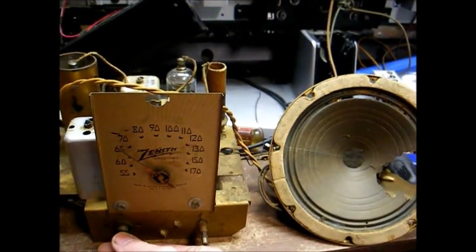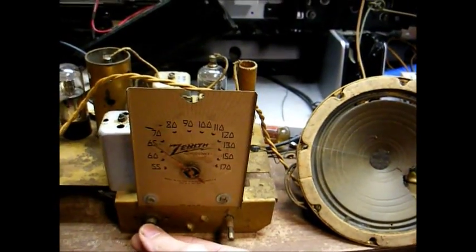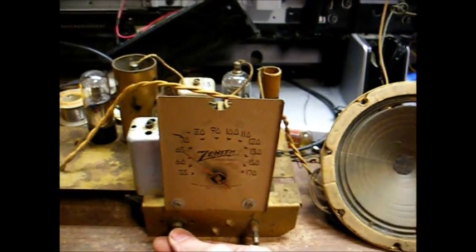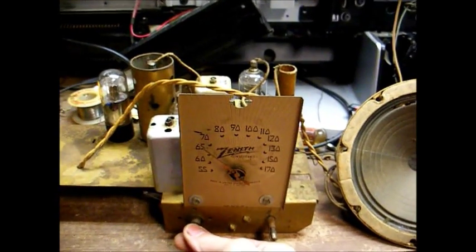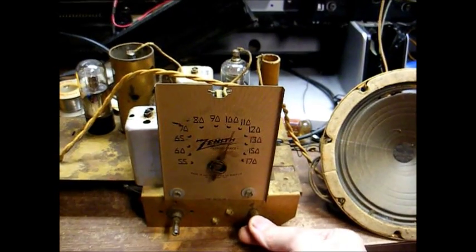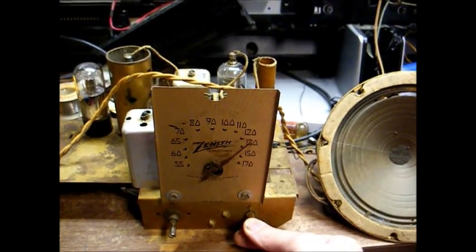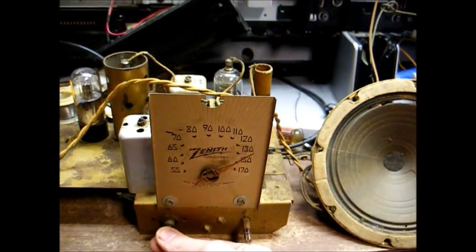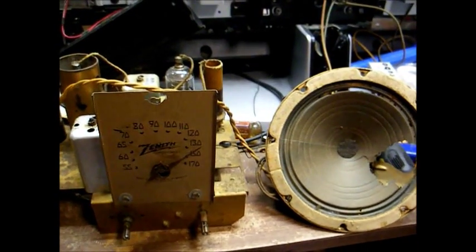Now about the only other thing left that I want to do is perform an RF and IF alignment with the signal generator, just to touch things up and make sure this radio is as sensitive as it can be. But I think I'm going to do that in the next video since we have more time. Okay, there you go. Hope you enjoyed it and more to come later.